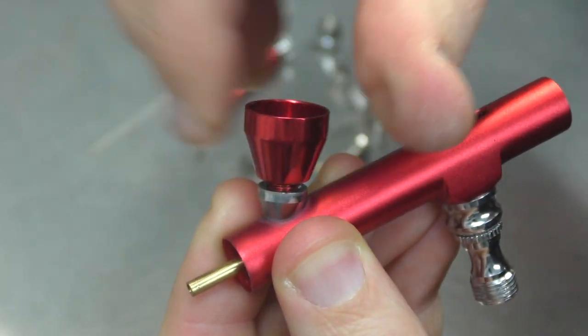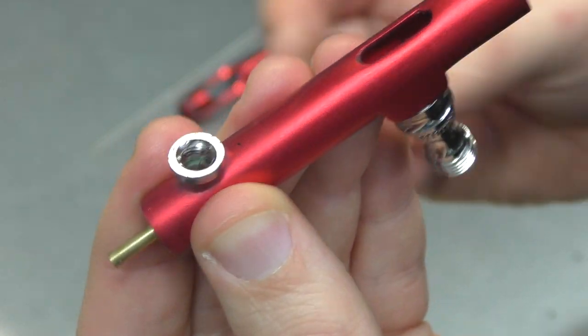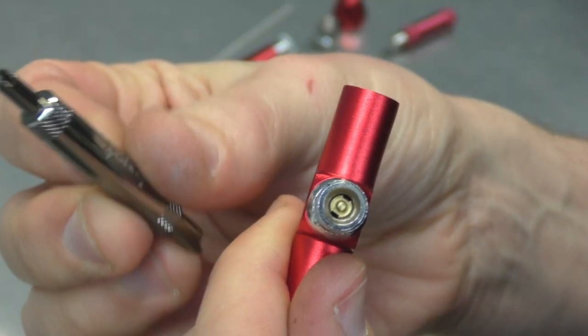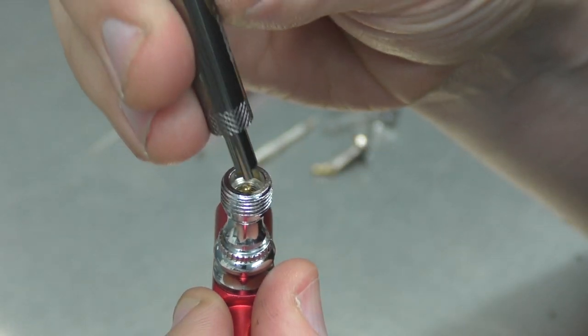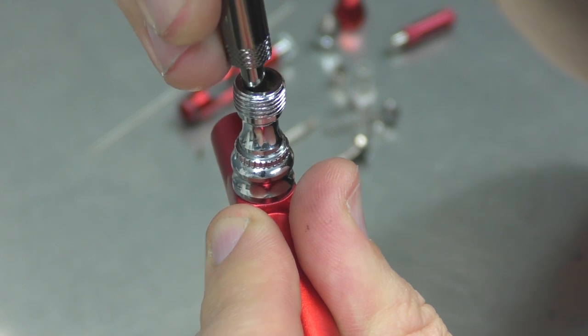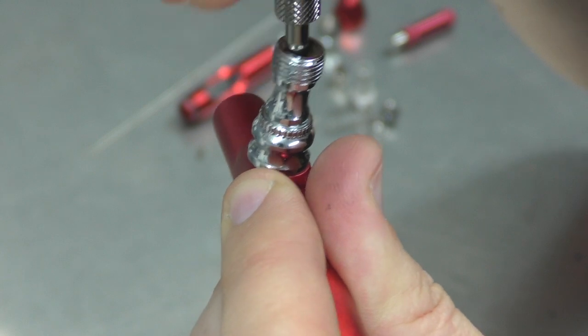Remove the cup, which is kind of cool because you can use it as an inkwell as well. Get in now and remove the plunger assembly — you need one of these tools. You just need those two prongs, put them into the hole there and then unscrew it. You've got to be careful because once this comes loose, the spring is going to want to pop out.